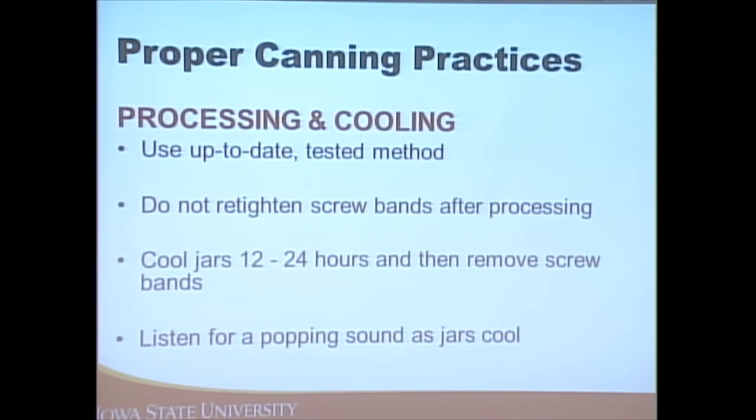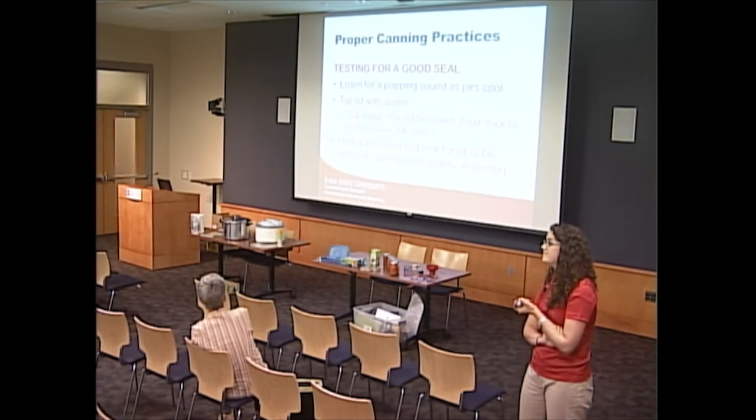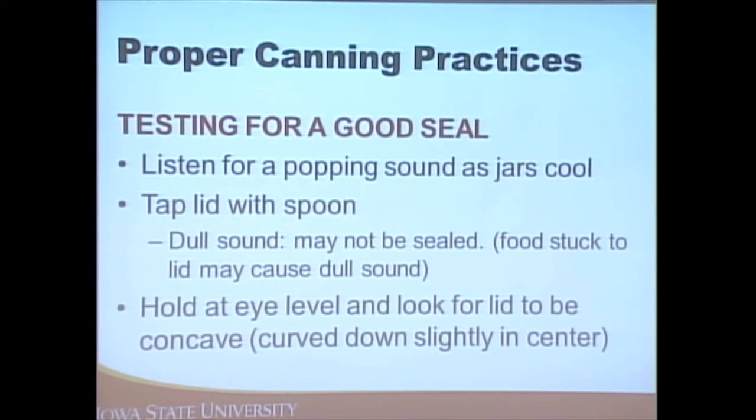You'll be hearing that popping sound as the jars cool. Always make sure the recipe you're using is an up-to-date, USDA-tested recipe. After 12 to 24 hours, listen for that sound — a dull sound may mean the jar isn't sealed yet. Within a day it should form the seal; if not, put it in the fridge and you have seven days to eat it. You can also tap it with a spoon, and at eye level it should appear concave.